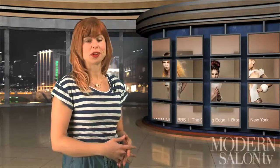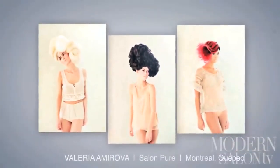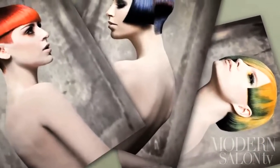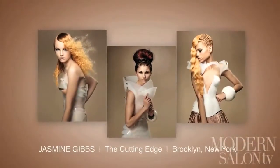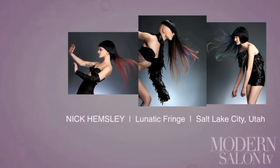Real talent will barely ever go unnoticed, and for this, NAHA is one to thank. Recently on Facebook, PBA announced the finalists for 2012's North American Hair Styling Awards. The work this year is amazing. Here's a look at the Newcomer of the Year category: Galeria Amarova, Salon Pure, Montreal, Quebec; Sal Masseri, Ladies and Gentlemen Salon and Spa, Chicago, Illinois; Ray Hornback, Studio B Salon, Fort Collins, Colorado; Jasmine Gibbs, The Cutting Edge, Brooklyn, New York; Nick Helmsley, Lunatic Fringe, Salt Lake City, Utah.